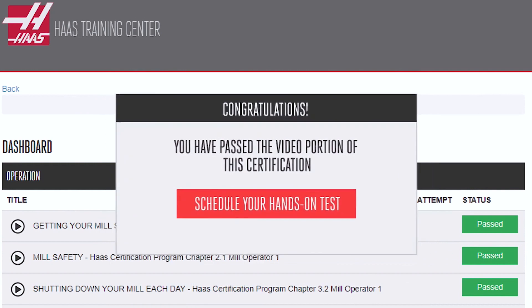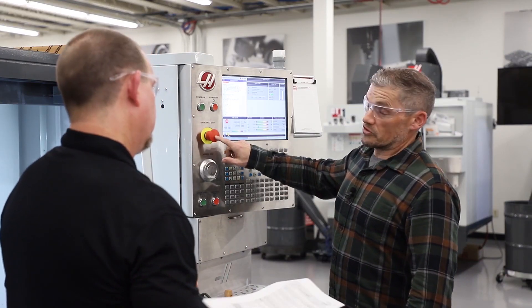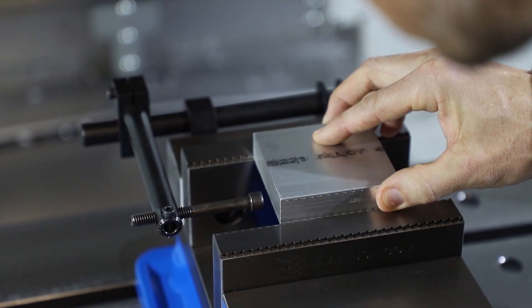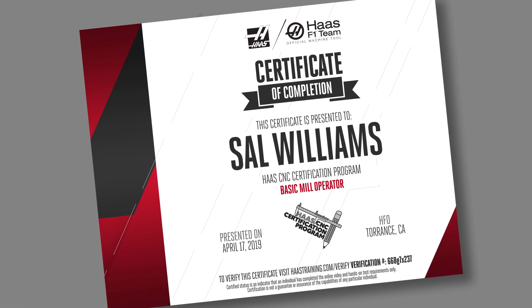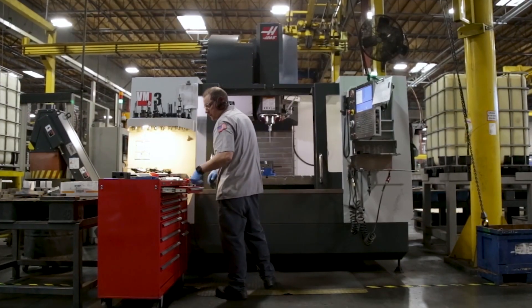After passing the online training, a hands-on test at a Haas Factory Outlet will help ensure that the skills learned online translate into real life. Once passed, the student will receive a certificate to show that the course has been completed, and this should help them begin the journey into the manufacturing world with a job in a CNC shop.